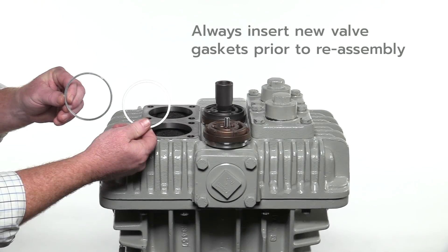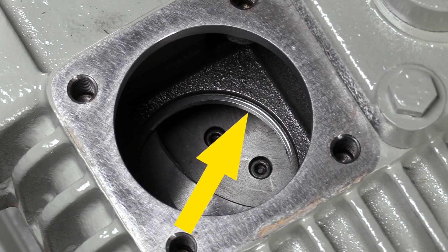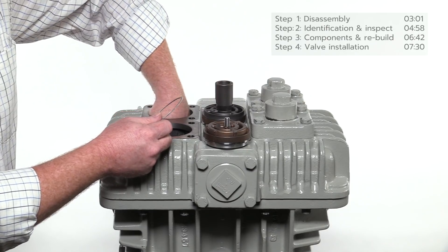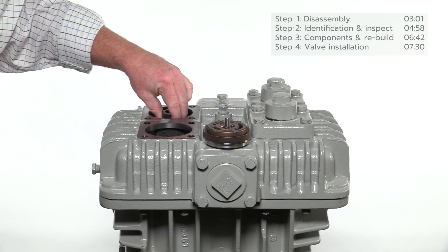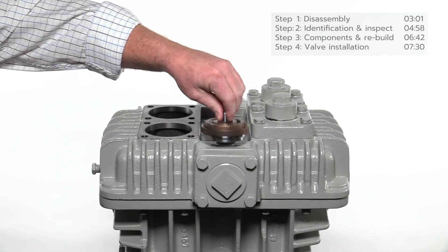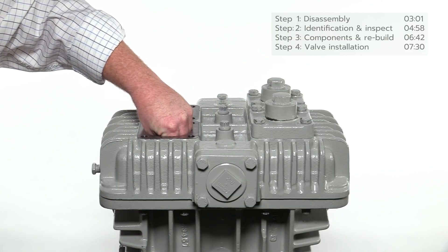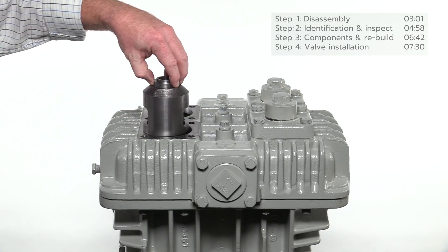Always insert a new valve gasket before installing the valve assemblies — the gasket rests on the shoulder of the opening inside the compressor head. Insert each suction and discharge valve assembly. When installing the suction valve, the inlet side must face up. Conversely, on a discharge valve, the inlet side faces down when inserted into the compressor head. The discharge valve openings are typically located on the front side of the compressor, which is the side containing the Corken nameplate.